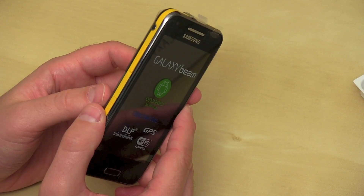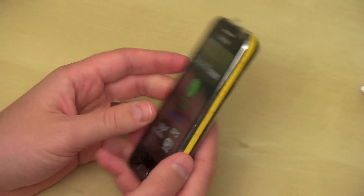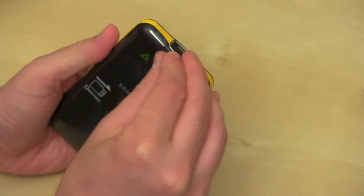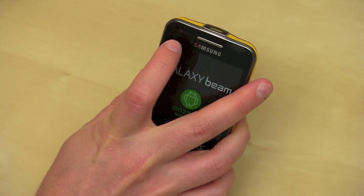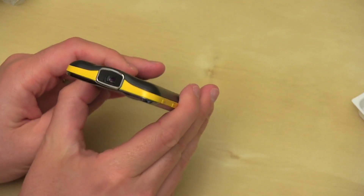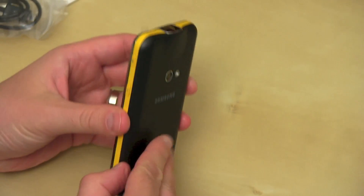It's got two 2,000 milliamp hour batteries and it's going to be good for about 9 hours of talk time. It's got a Cortex-A9 — that's a dual core 1 GHz processor. 768 megabytes of RAM, 8 gig internal storage with micro SD expansion. It's got a 5 megapixel autofocus camera with flash and it can shoot 720p video. On the front we've got a 1.3 megapixel camera. Bluetooth 3.0, HSPA+ — no LTE here. The Pico projector is 15 lumens and can put up to a 50 inch screen. Let's go ahead and pop in the battery and see what this thing looks like.